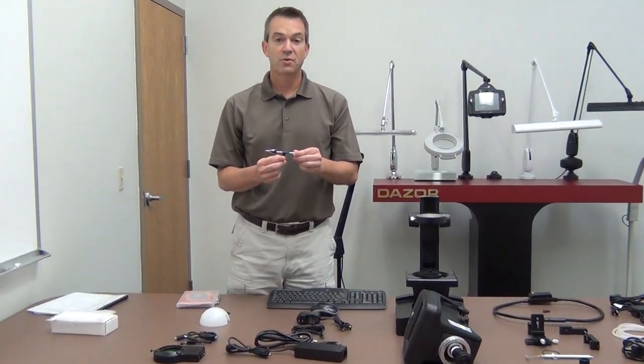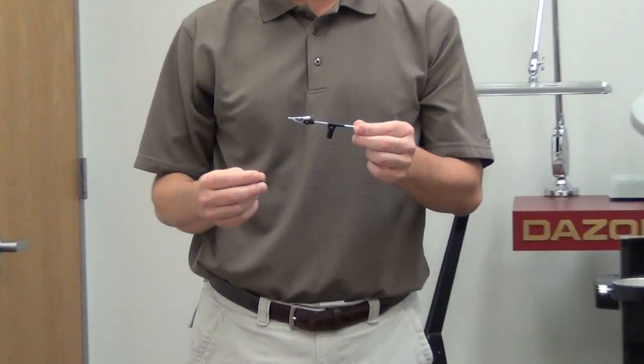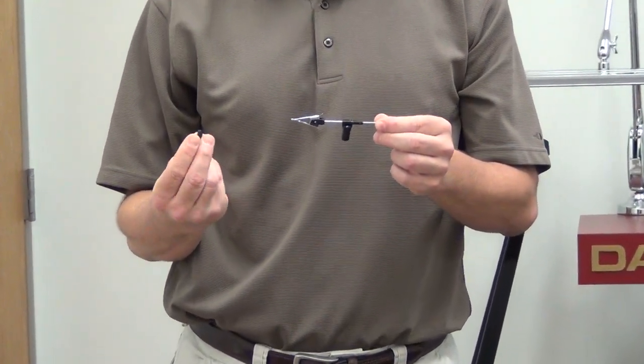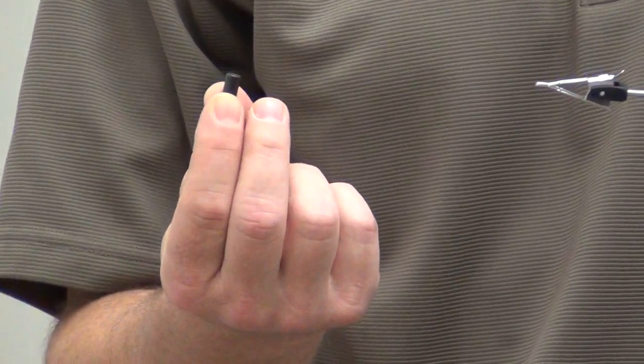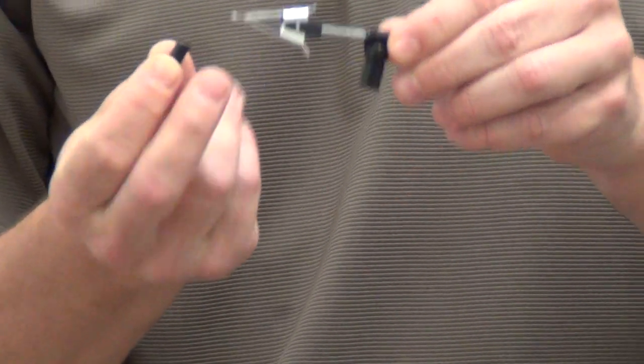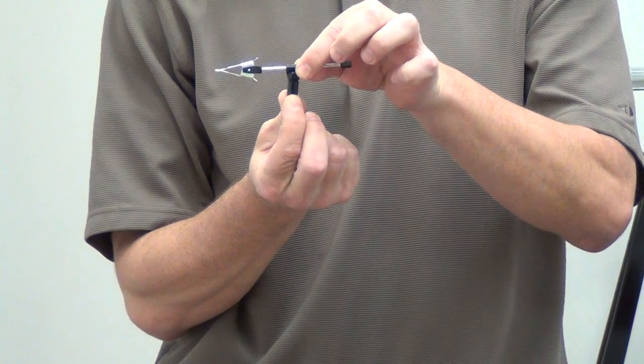This is the wireless stone holder that comes with your SpecFinder system. There is also a post that threads into the gem base itself, and the wire stone holder attaches to the post.